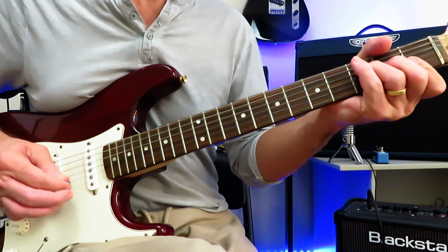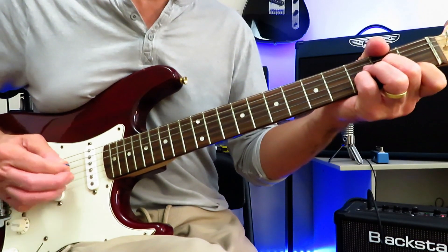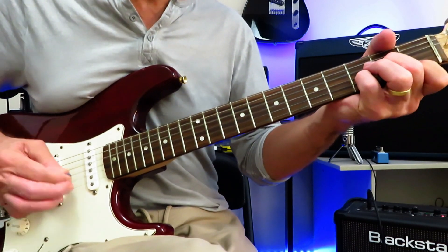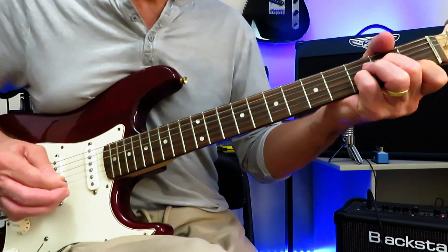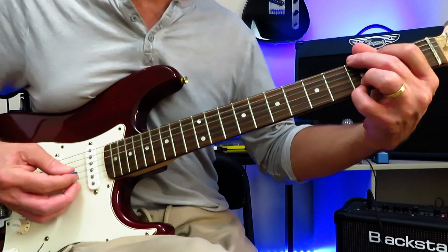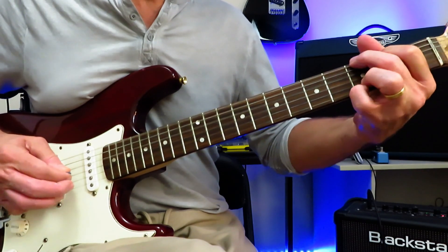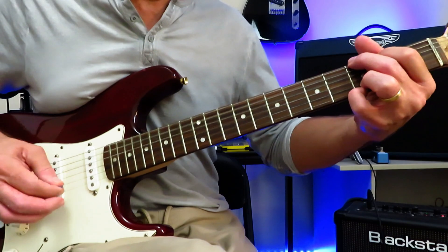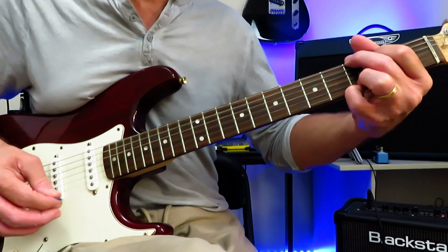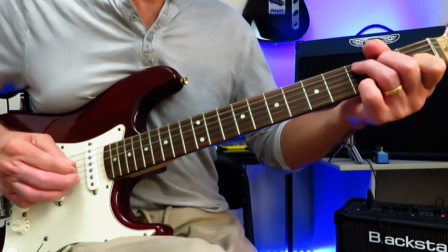C, G, F, C. Now this time we drop into D minor and we ride up the strings three times. Same kind of picking pattern — strum the chord, B to G, then ride up three times. The final time, you go off to open G, the open G string, before dropping into a G chord. Then you strum the G, B to G, up the top three strings, a light little strum. And then we're into the second verse. That's the chorus.